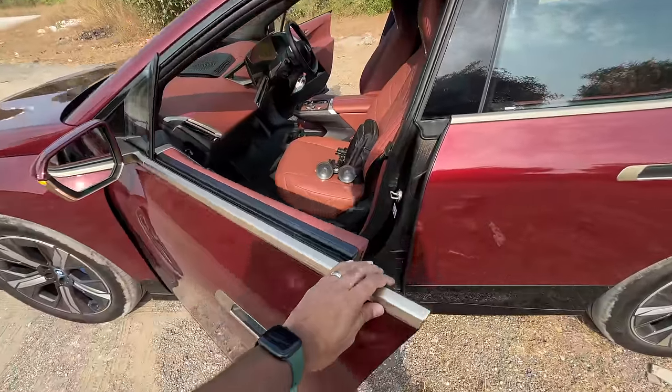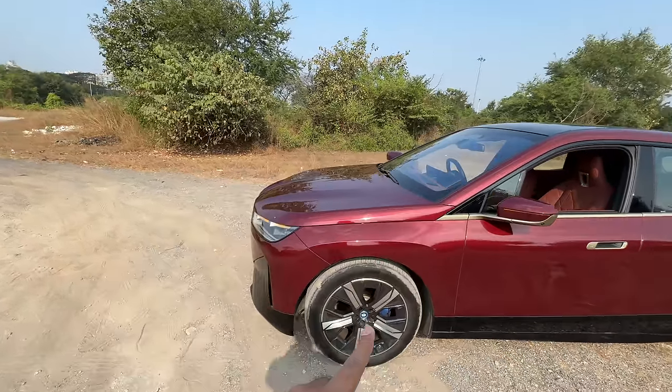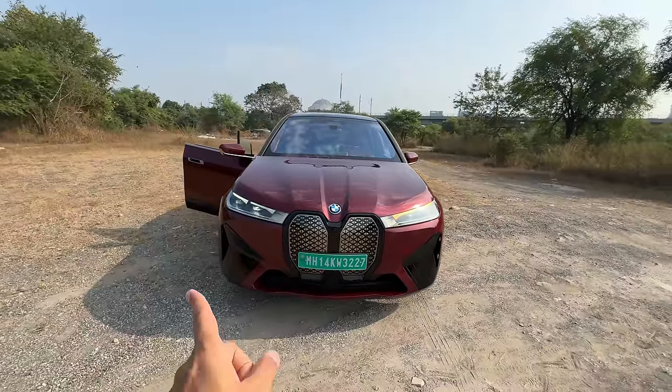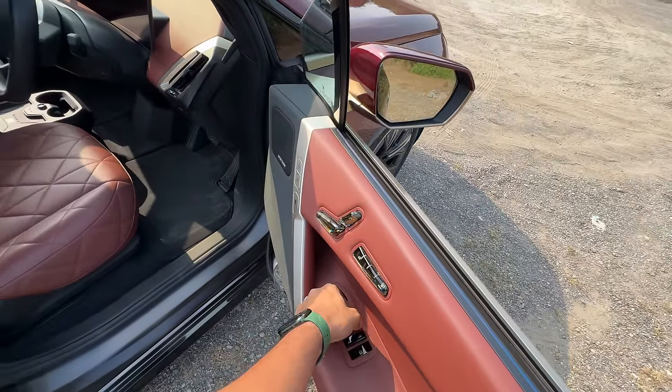It has frameless doors which look quite nice. I don't even have to shut them with full force because the soft close door function is there as well. This car gets the clamshell bonnet. It's available in four colors but there are individual colors as well, and this is one of the individual colors with golden bronze inserts. It looks phenomenal from the side and the rear, but they could have done a much better job at the front.